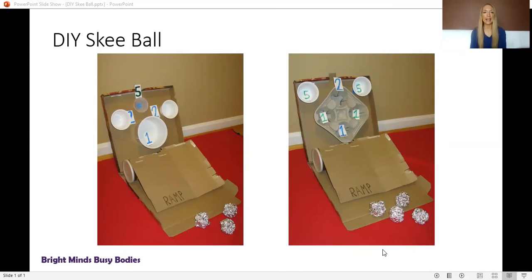The ramp is made out of either a two-liter bottle on its side or a cylindrical oatmeal container on its side, and then a cereal box cut open and flattened to be the ramp.